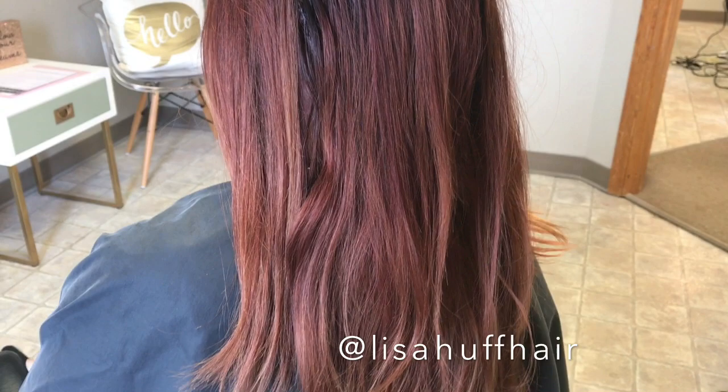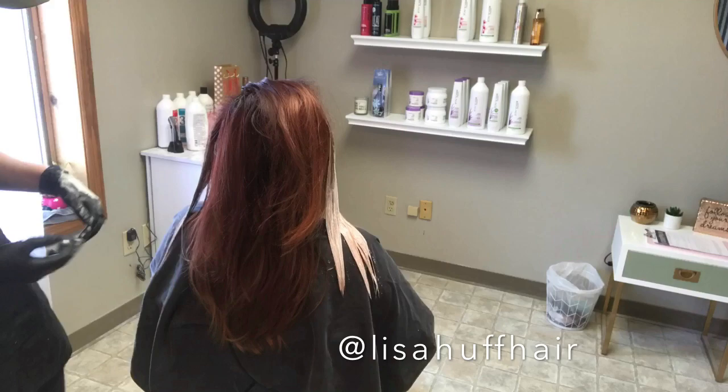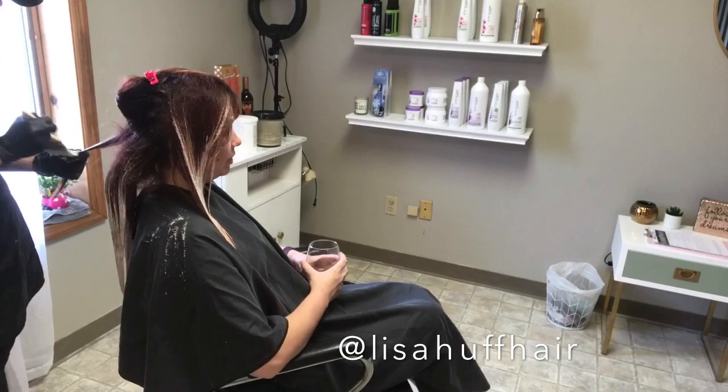Currently we are trying to brighten Angie's ends so we can eventually have a nice light copper, blondy, almost peach color. Angie is always so understanding and trusts the process, and knows that this first visit we are only going to be able to bump her ends up a few levels so we can keep her hair nice and healthy in the process.